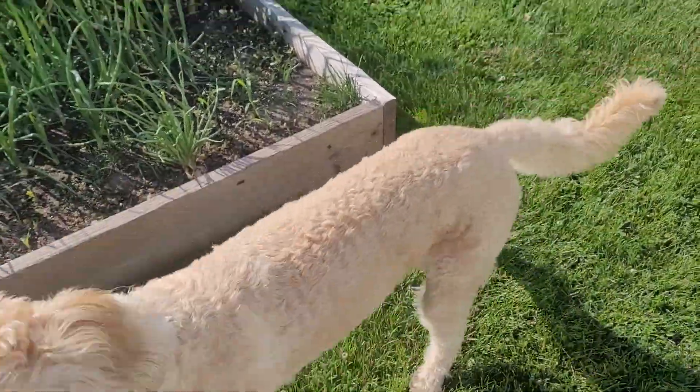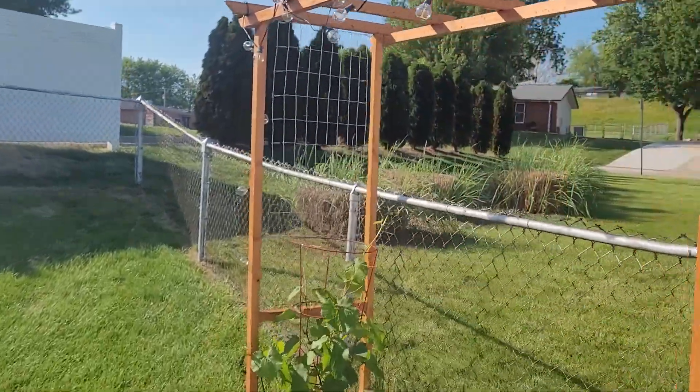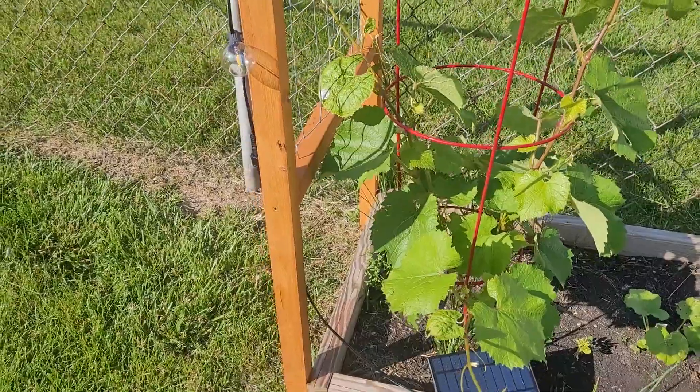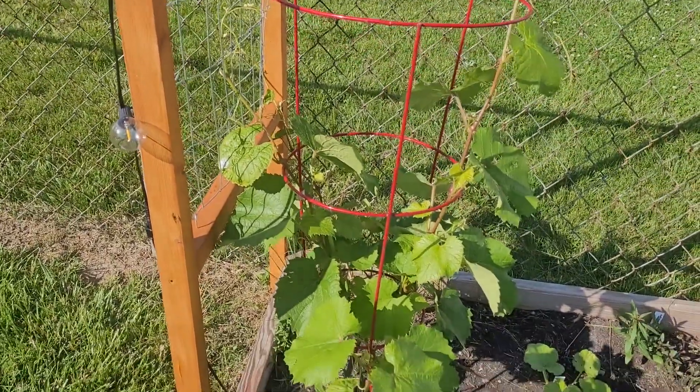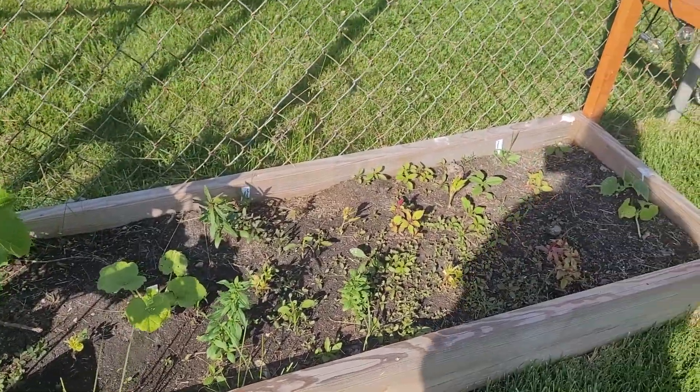That's Calvin. So we just built this arbor out of scrap wood. These are the grapes that we planted last year. We'll see how it does.